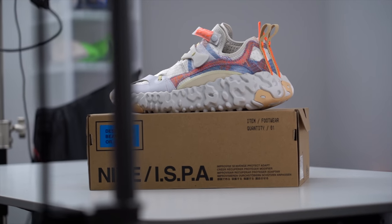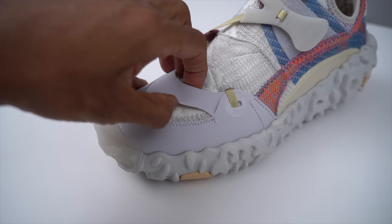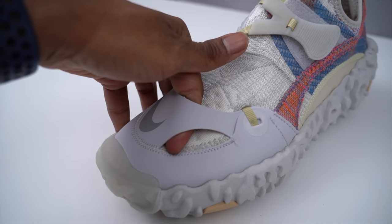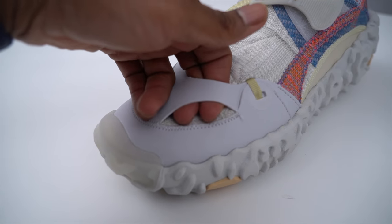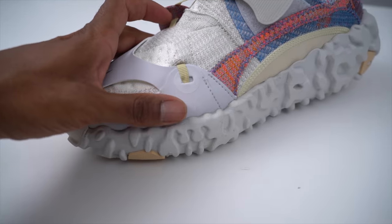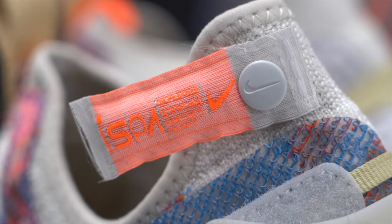Borrowing from the ISPA name, protection on this model is seen in a few different ways. The toe box uses an additional layer of thin rubber that has a soft underside to cover the Flyknit, and it also supports the only obvious Nike branding on the sneaker. There is some branding on the tongue — or technically where the tongue should be — with a tiny Nike swoosh that you can actually remove, so you'll easily miss it if you aren't looking for it.